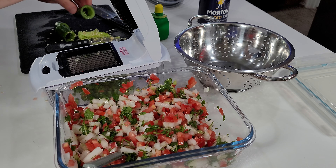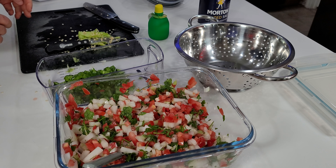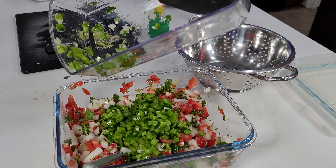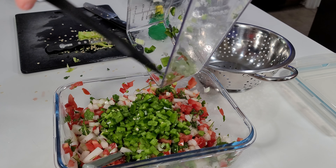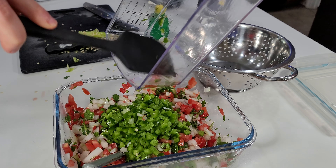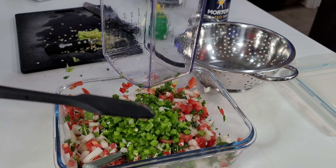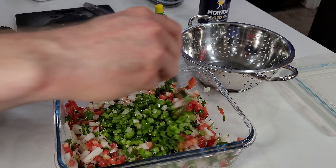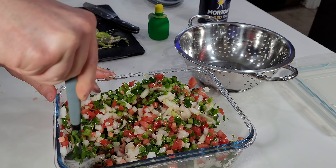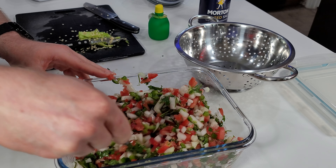Depending on the size of the jalapeños, sometimes they fit right into the dicer; if they're larger, cut them in half first to make sure they fit. I dice them up and dump them into the container, using the spatula to get everything out of the dicer so I'm not wasting any food. I give everything a good stir to get the jalapeño chunks mixed in well with all the other ingredients.